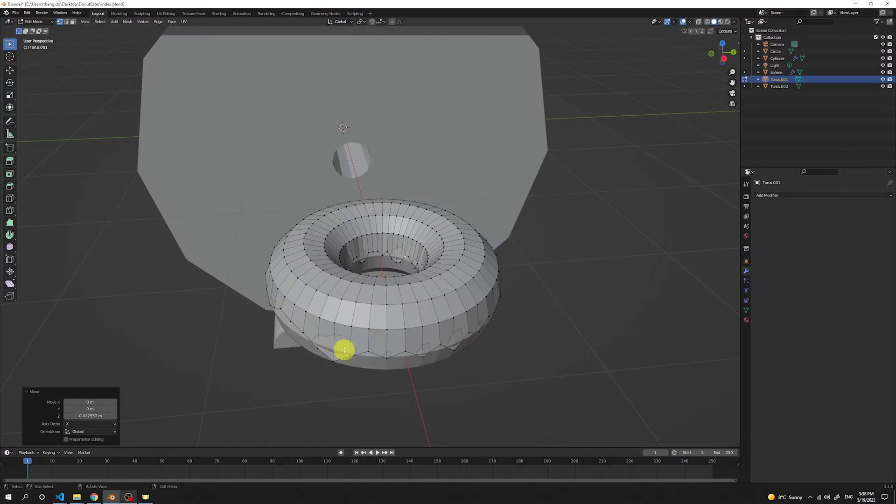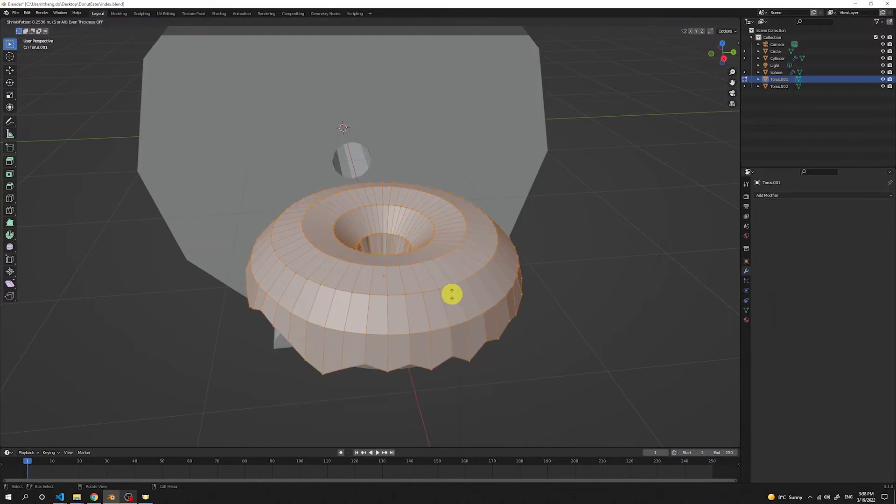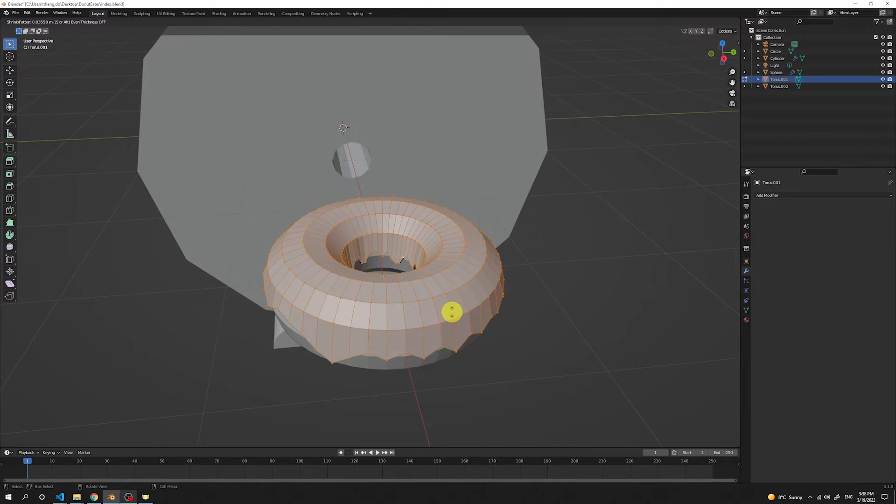The vertices are moved so the icing looks more organic. Select everything by pressing A. To give our frosting a little more volume, press Alt E and choose the option 'Extrude Faces Along Normals'. This way the faces get extruded exactly along the normal, giving it a little more volume.